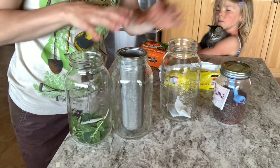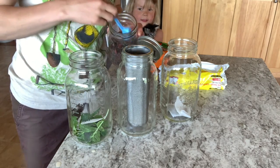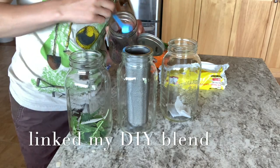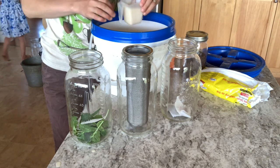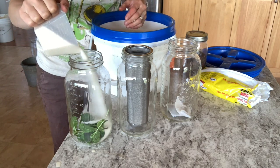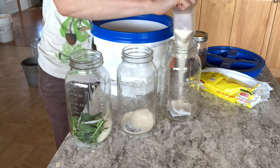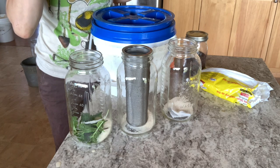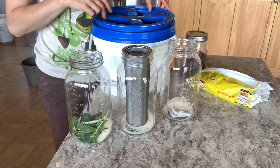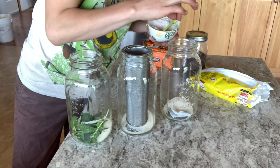And then in our loose leaf one I'm going to do this raspberry hibiscus green tea and I'm doing two tablespoons worth. Lately I've been doing it with sugar because it's faster and it's way cheaper. When we have our own bees producing honey we will definitely be using honey, but it's just really expensive for a large family. They all get a fat pinch of good salt, which is the good electrolytes.